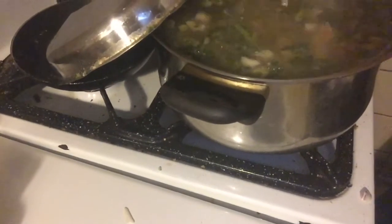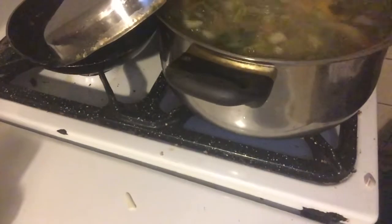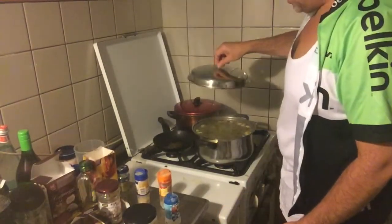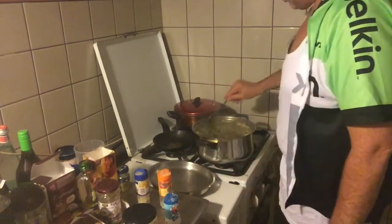We will also put some coconut fat in the soup, so the soup will get that special coconut flavor — yum yum. Okay, welcome back. It's been a while that we left it on the low flame. It's still cooking as you can see. If you put it on the low flame, it keeps cooking.